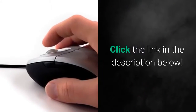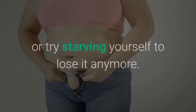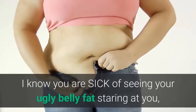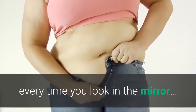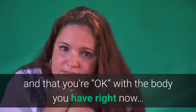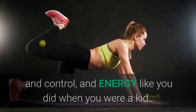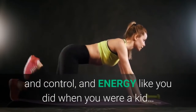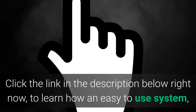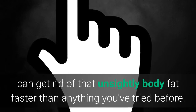Click the link in the description below. You don't have to feel upset about your weight or try starving yourself to lose it anymore. I know you are sick of seeing your belly fat every time you look in the mirror, of pretending it doesn't bother you and that you're okay with the body you have right now, of yearning to know what it's like to have power, control, and energy like you did when you were a kid. Click the link in the description below right now to learn how an easy-to-use system can get rid of that unsightly body fat faster than anything you've tried before.